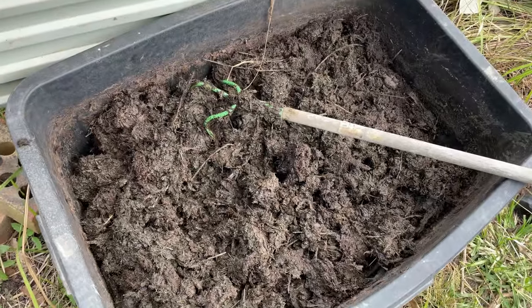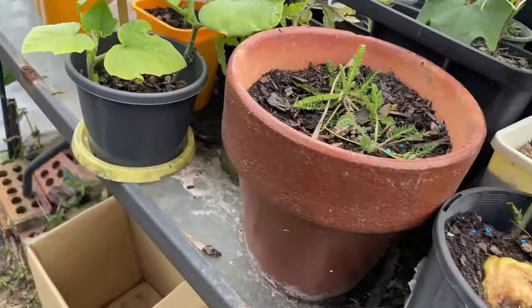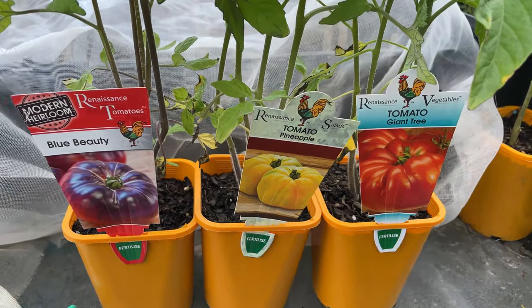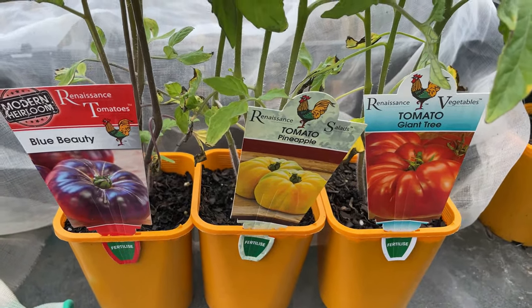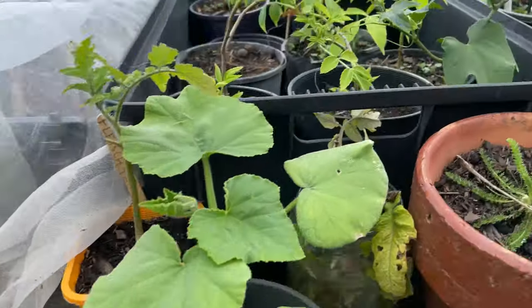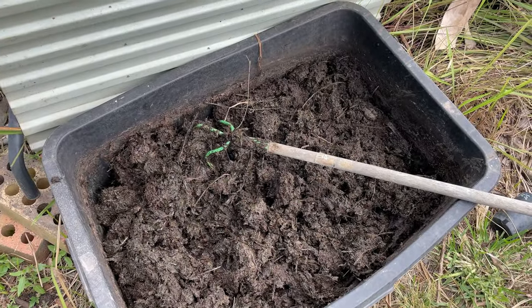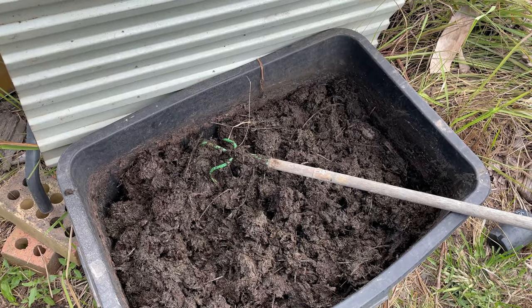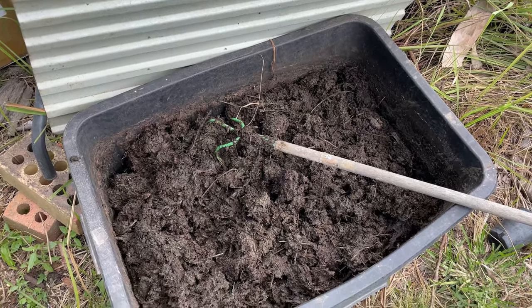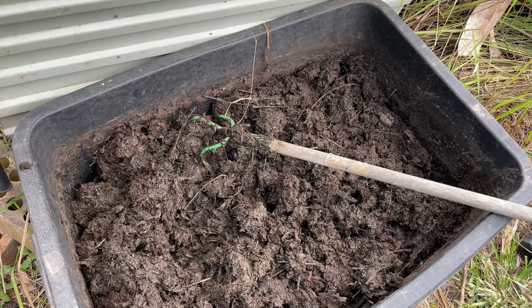Today I will use it for my tomatoes. I scored three different sorts of tomatoes and they really love a good rich soil, so the best I can do for them is give them this treat while I plant them. I'll show you how I do it so they have the best conditions for growing.